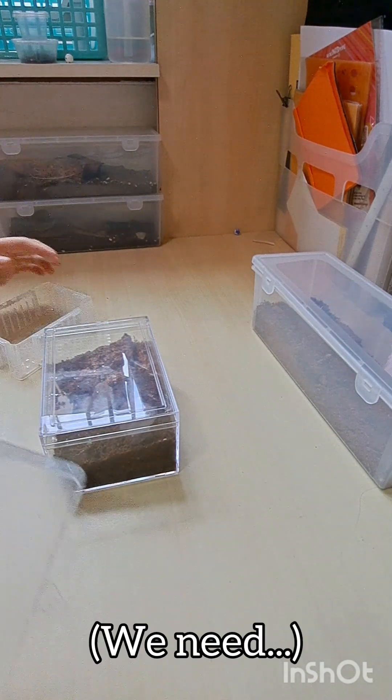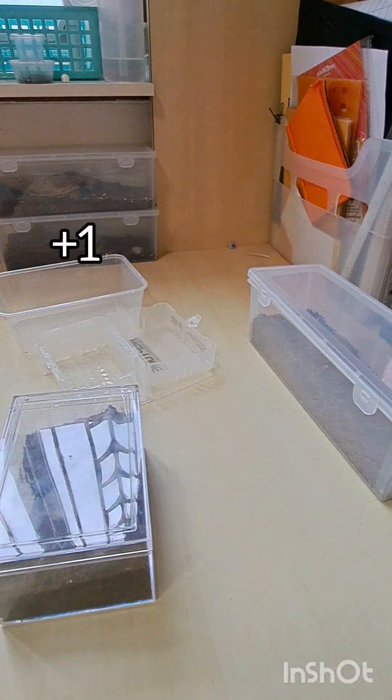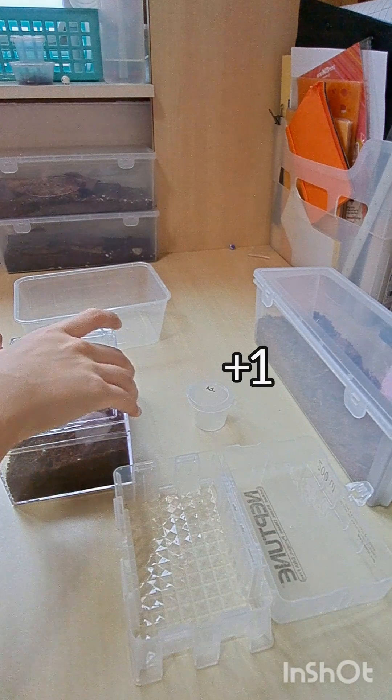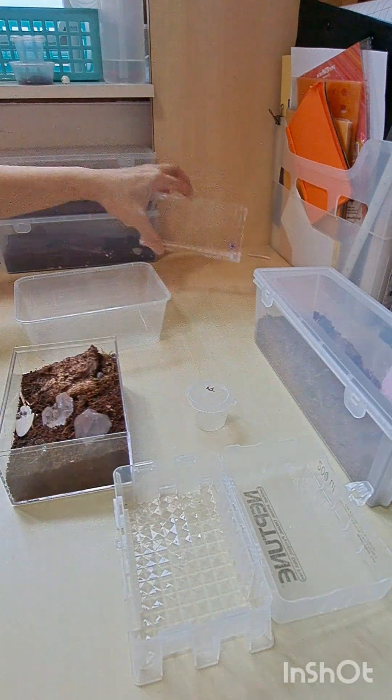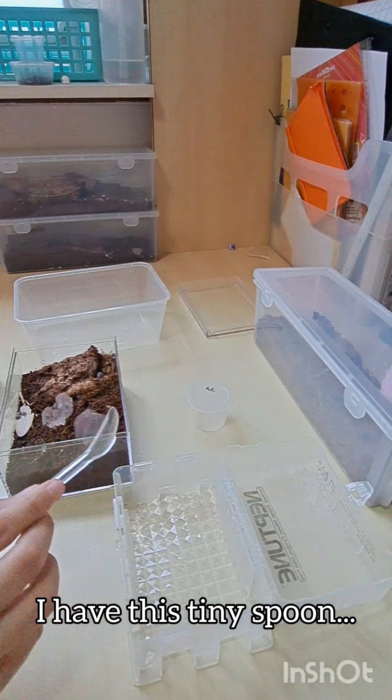We have two sections — small containers. I have this tiny spoon to help me.